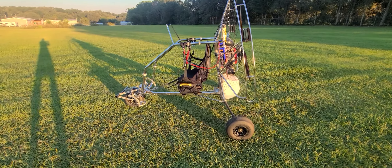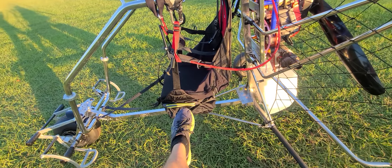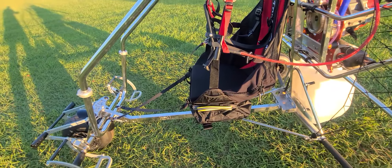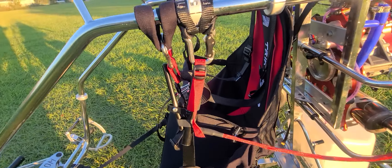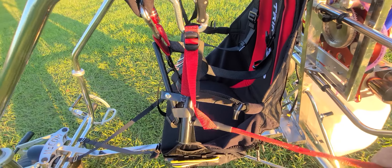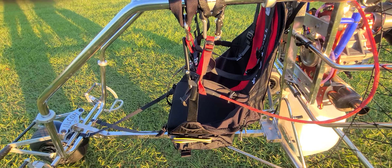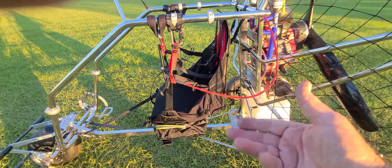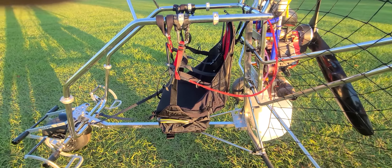I just threw one harness on for the pilot. The reserve goes in the bottom — you can put that on the other side as well. In this configuration the throttle's on the left side, so you'd probably want to put your reserve on the right side, on the other side, which goes underneath the seat so it's not a big bulging reserve sticking out the side of your harness.